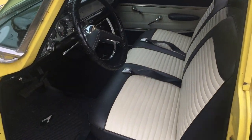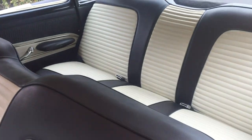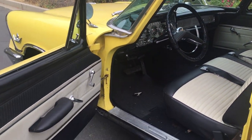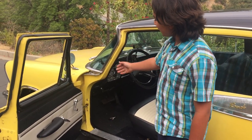Here we have a black and white interior. It has power steering and power brakes with a push-button transmission and a Tronic Eye.